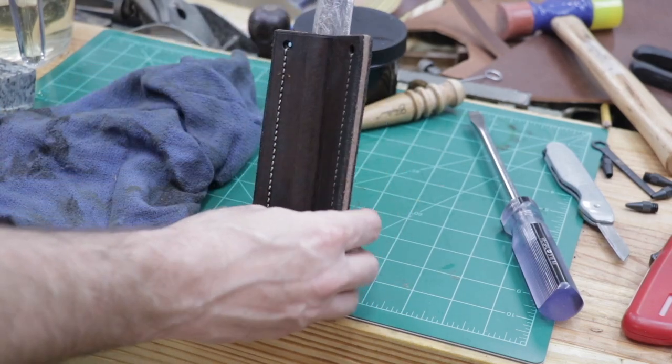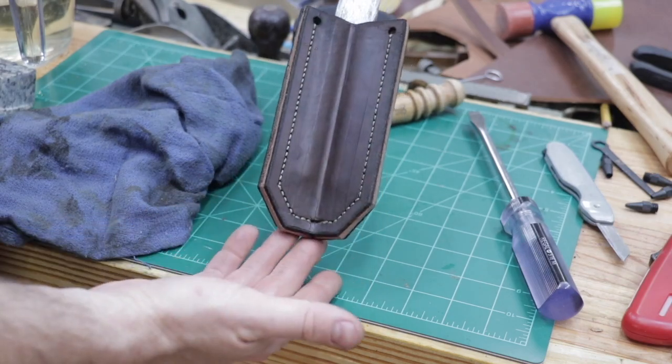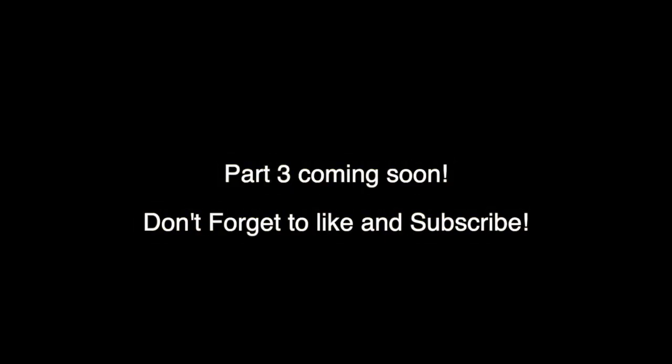I'm going to let that dry today and come back tomorrow to finish the edges and burnish them, then oil the sheath up and it'll be done.